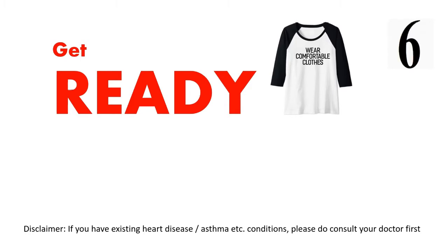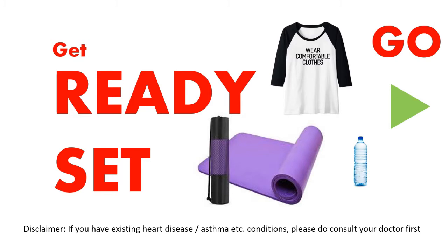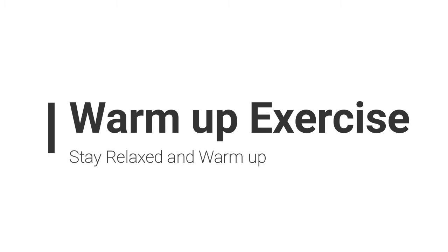Get ready, wear comfortable clothes, and use a yoga mat. Let's get started with warm-up exercises. Stay relaxed and warm up.